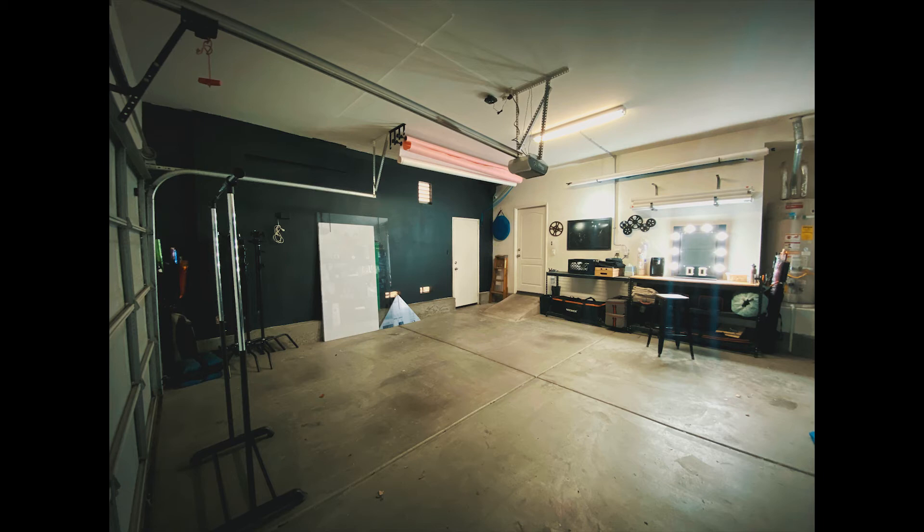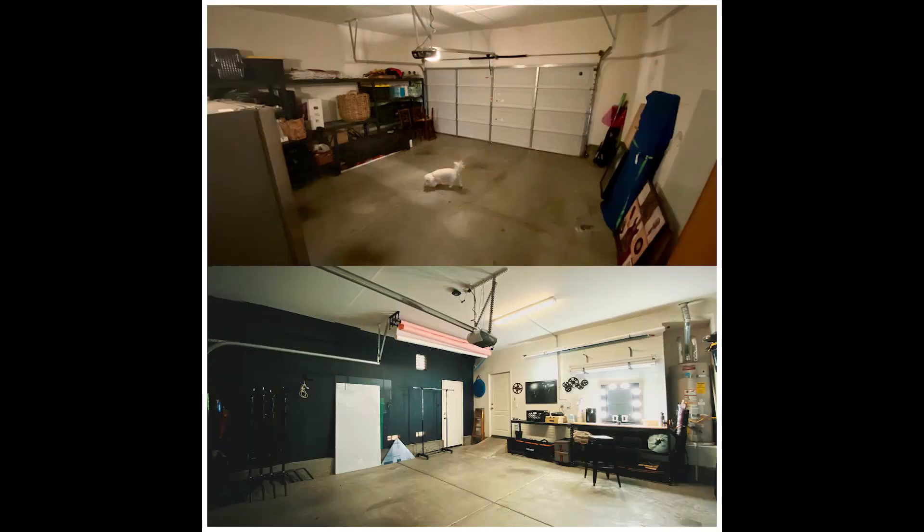Overall, this look made the space feel way bigger than what it actually was. If you want to check out how I converted my garage into a photo studio, look in the description below.